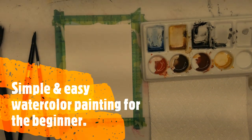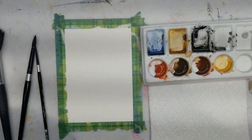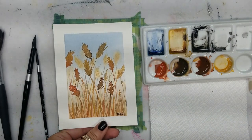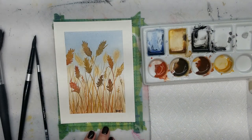Hi everyone, I'm Jeanette with Vivo Vintage Designs. Welcome to today's video. In today's video, I am going to show you how I painted this very simple painting using watercolor, and this is for the beginner.